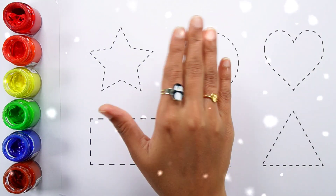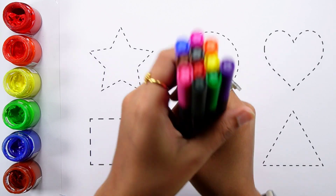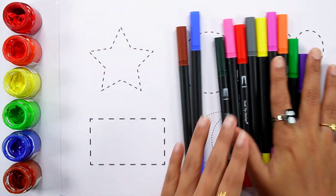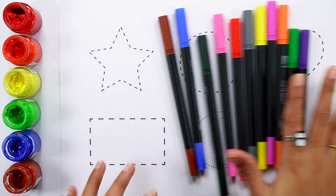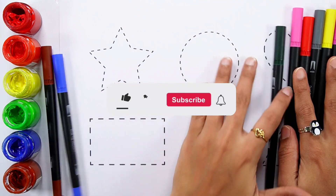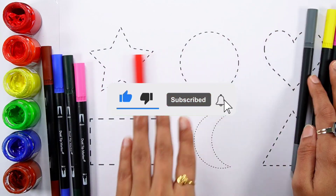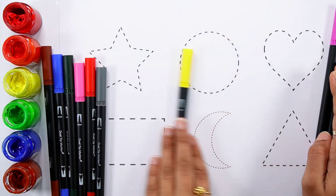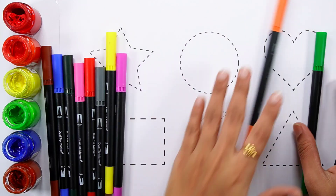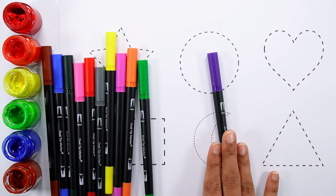Hello guys, let's learn some colors! Brown color, blue color, dark green color, pink color, red color, gray color, yellow color, purple color, orange color, light green color, violet color.